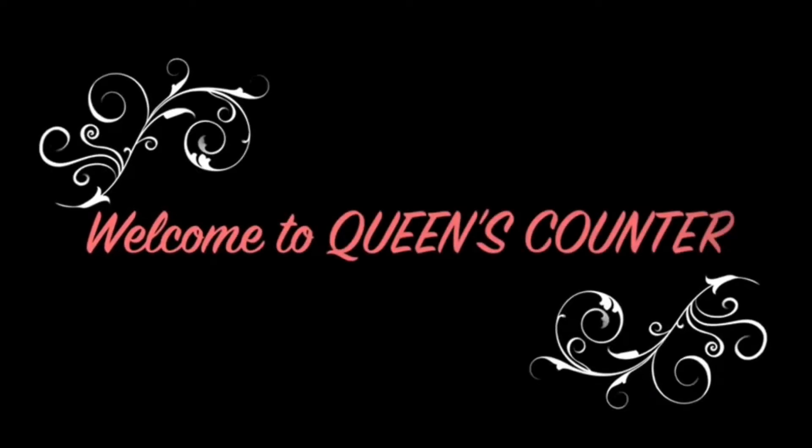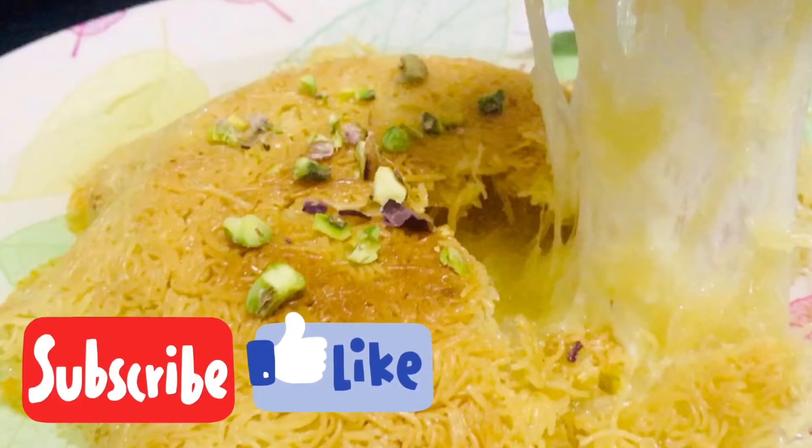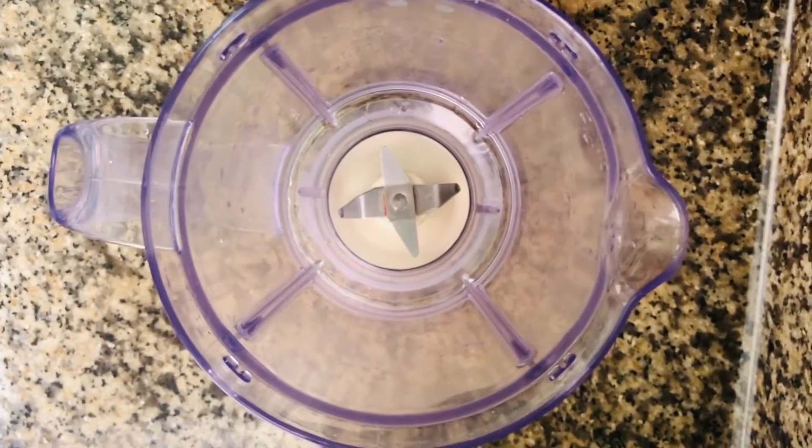Hi friends, welcome back to our channel. I'm coming here to make homemade kunafa — I'm ready for this and I'm excited to have a bit of fun.